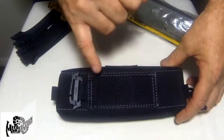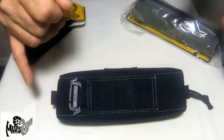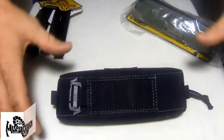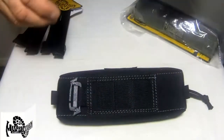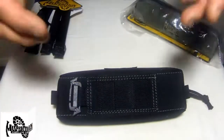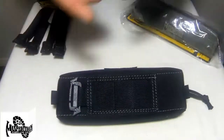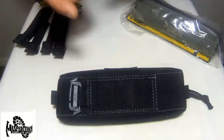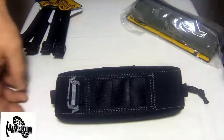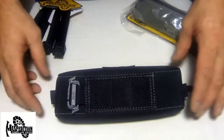Looking at the back, you can see the PALS webbing and attachment points. Using the Maxpedition Tac Ties you can attach this pouch to a backpack or another Maxpedition item and use it as an additional accessory. The loops throughout accommodate tie downs, key rings, slip clips, or detachable 1-inch quick release buckles. It's also ALICE/MOLLE compatible using short MALICE clips.